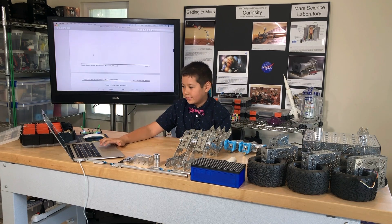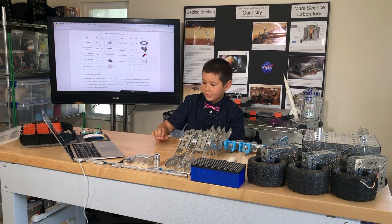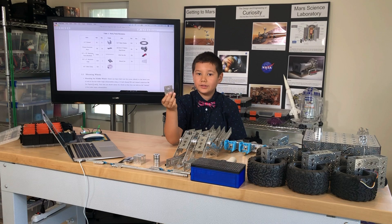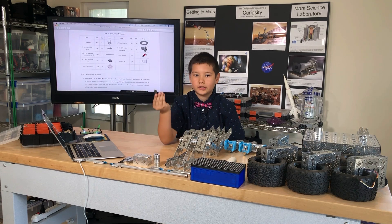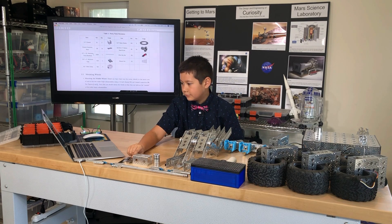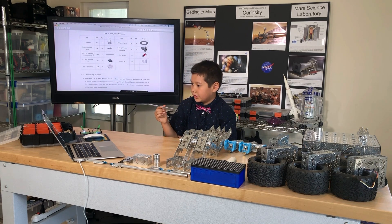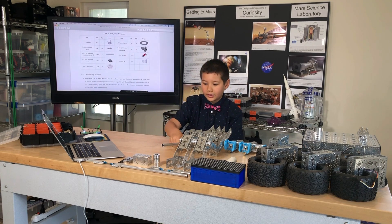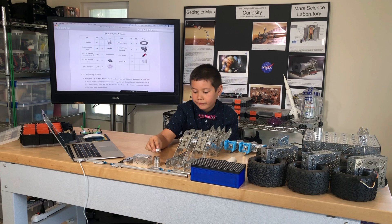Let's check for all the parts. I have two 1.5 inch channels, I have 14 channel connector plates, I have a 0.5 inch by 15 inch aluminum tube that I cut, I have 7 collar clamps, and all the screws and washers.